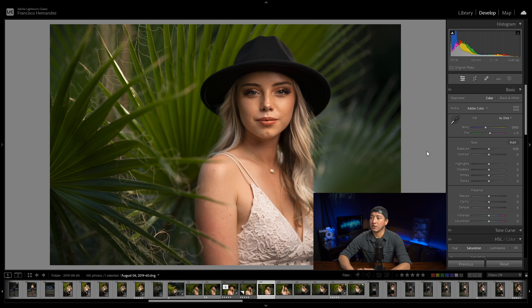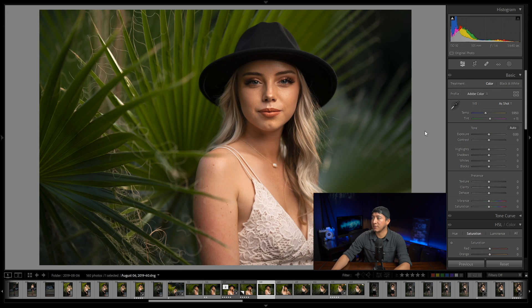Here is the image on the screen of Sarah — this is the unretouched version. I want to make sure that you guys are in the correct module in Lightroom. We're going to be in the develop module. Now that you're there, I'm going to minimize that panel to make the image a little bit bigger, and before we start dodging and burning I want to quickly show you guys the behind the scenes.